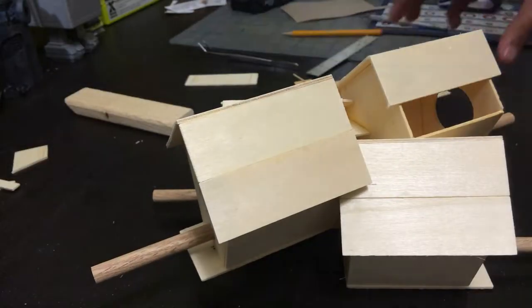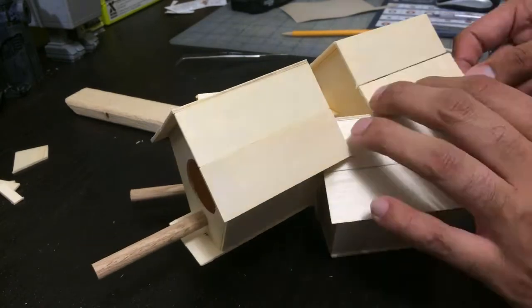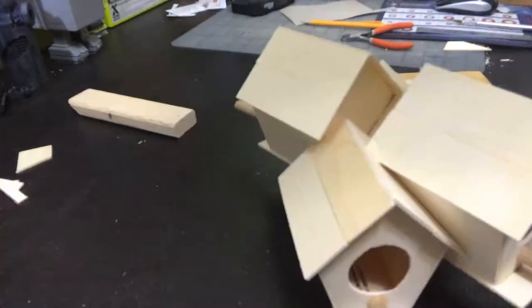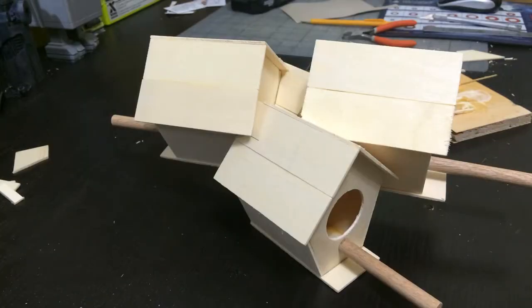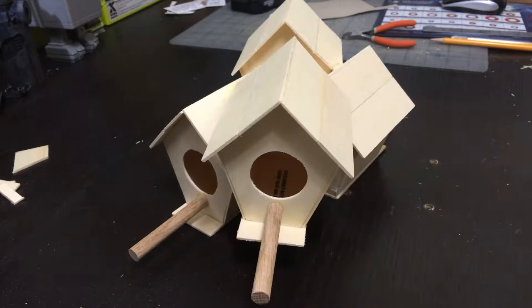Once all the roof pieces are on — a little more back and forth — there it is. All the roof pieces are on and then a little more reinforcing in between them. There's the birdhouse ready for painting, which is going to be the next step.